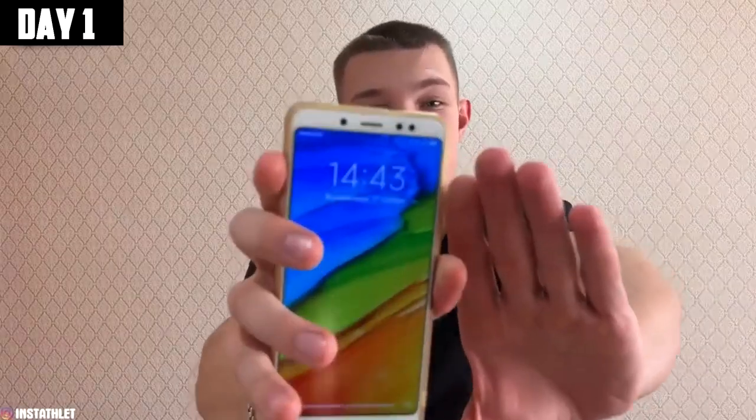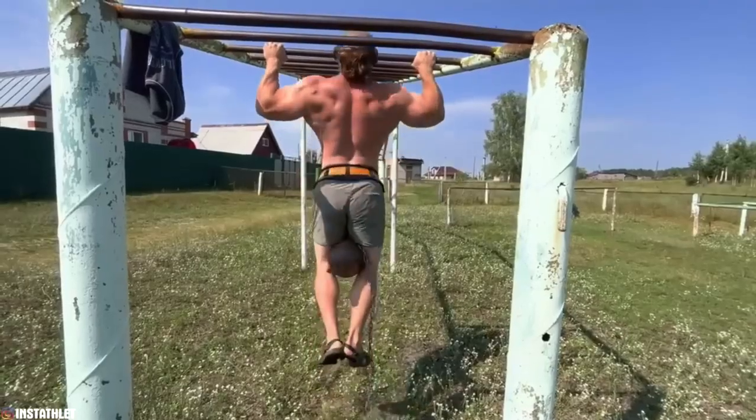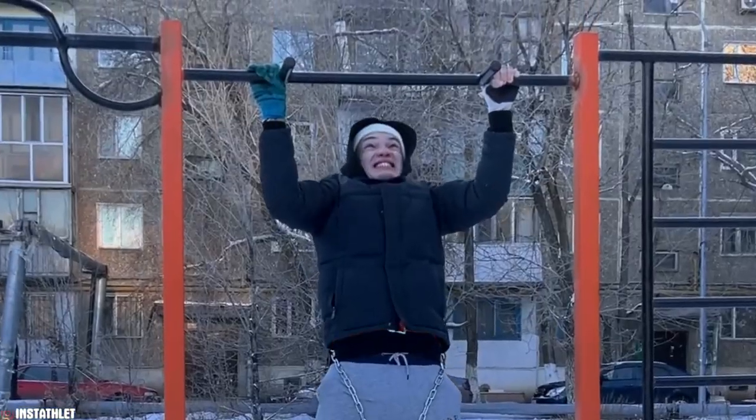Hi friends, hello everyone. Today is November 27th and I'm starting my new experiment. I will train for 30 days according to my own program, during which I will do 100 pull-ups every day with additional weight in the form of a 24 kilogram kettlebell. It may seem easy for some people but for most it will seem difficult, because many people cannot really pull themselves up even with their own bodyweight.